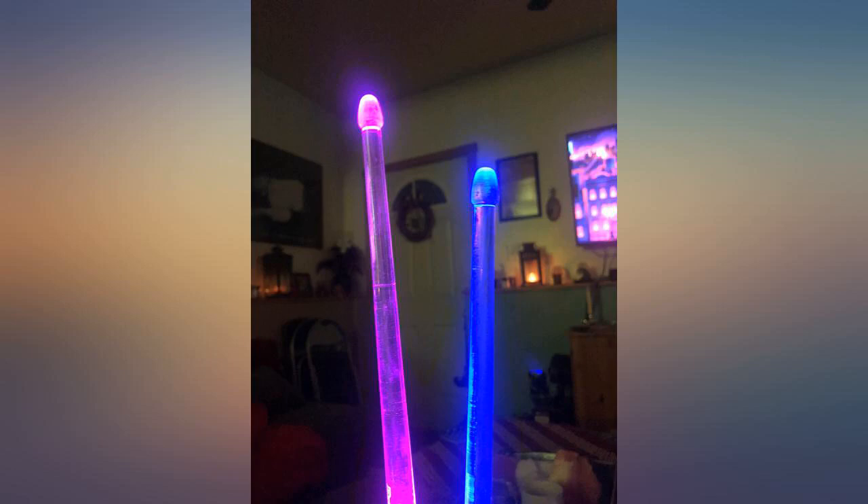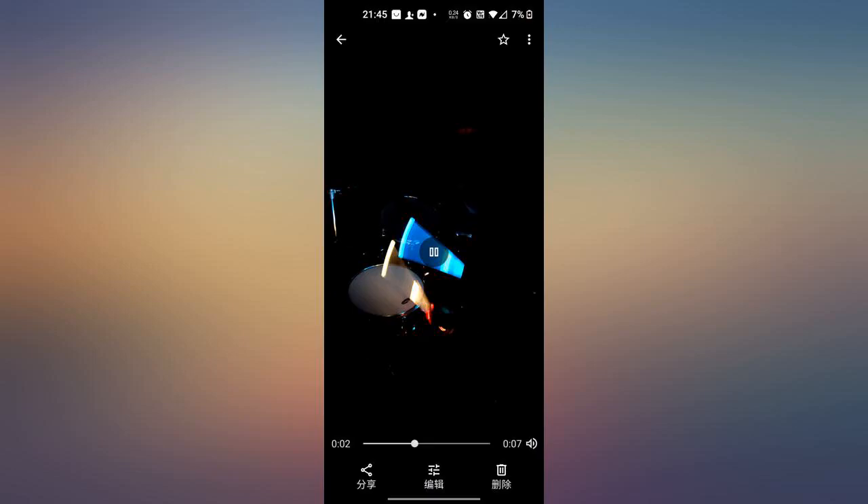Enjoy the video. Listened in headphones and was surprised by the quality of the recording sound — punchy. Heavy stick but aesthetically pleasing for songs that feature the drummer more. Definitely not for regular use.